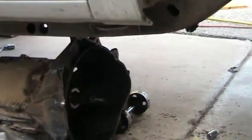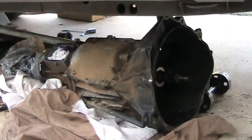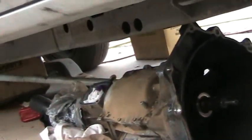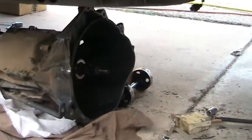What's that right there? Oh, that's the tranny. What are you doing to it? Well, the tranny blew up and they blew up the clutch. So we're gonna have to put a brand new clutch.